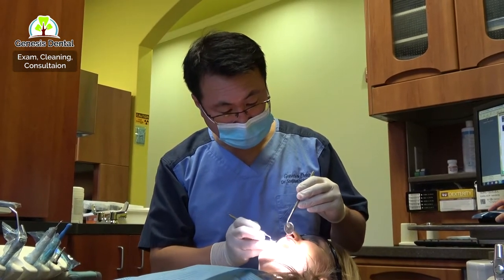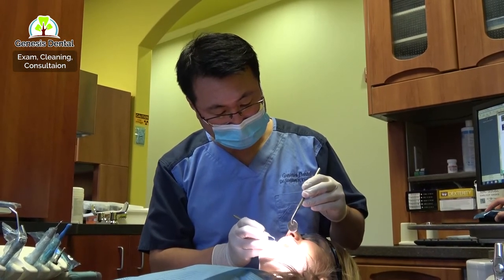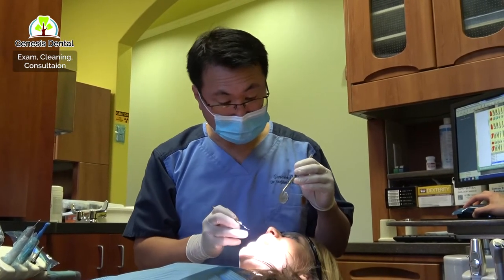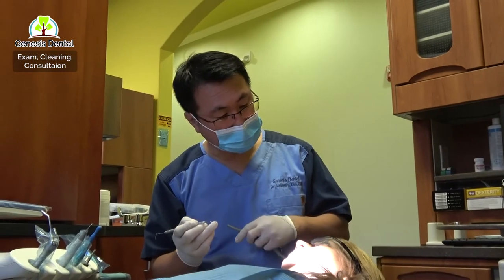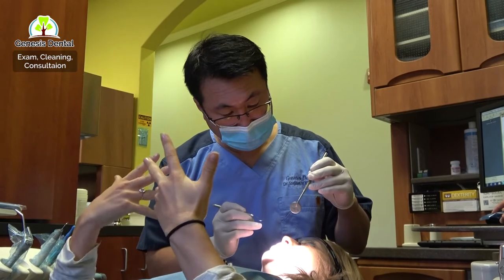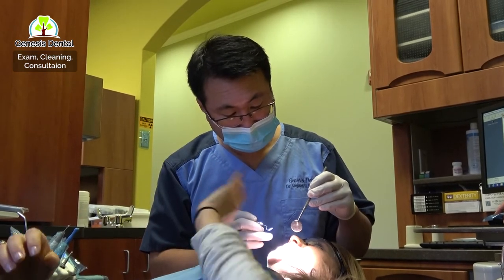We can definitely do a chair-side veneer for this one — tooth number seven. You had bonding there and it came off? Yes. One of the things I came in for — I really wanted to find out what my options were, just to kind of fill that out.